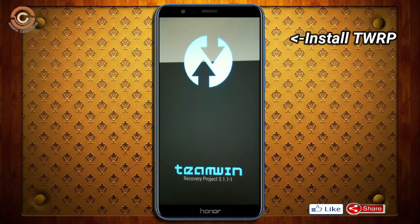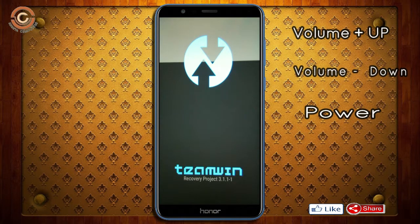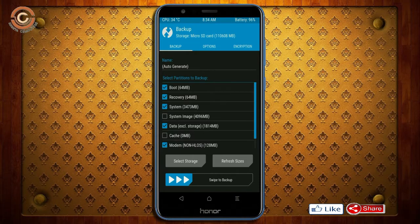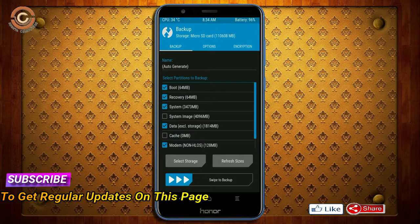Let us boot our device into TWRP recovery mode by pressing volume up, volume down, and the power button simultaneously. Then we have to take a full backup before we flash the custom ROM. Select backup. We have to choose boot, recovery, system, data, and modem. After selecting these, swipe right to confirm.